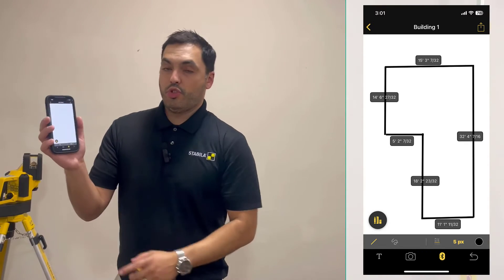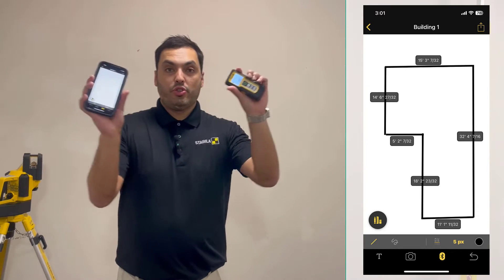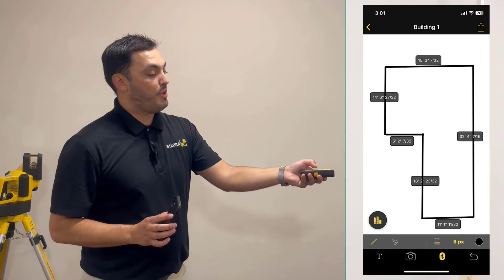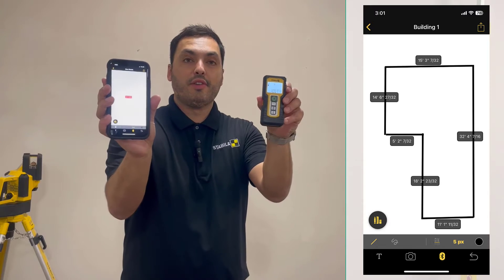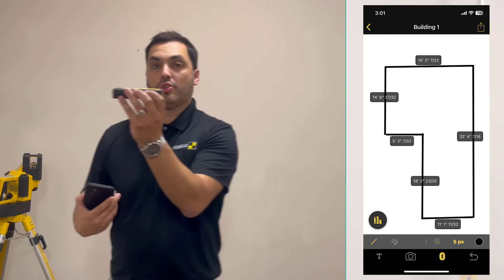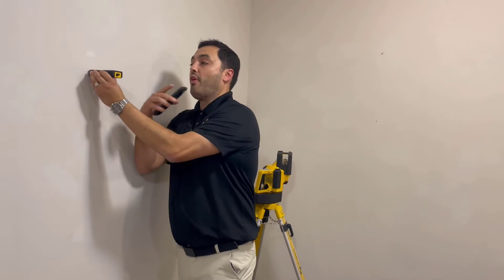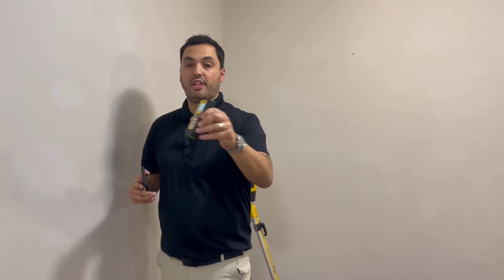So once you get your sketch drawn out, make sure you're synced up via Bluetooth. You can go in, get your nice Bluetooth measurement, and it will upload to your screen from the device. The measurement will read from the rear of the device on what you're working with. So for example, if I'm measuring from this wall to that wall, it's going to give me that nice, precise measurement, and it's also going to sync up to my phone.